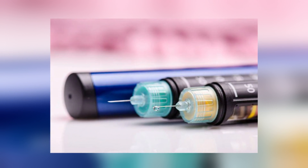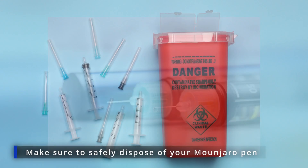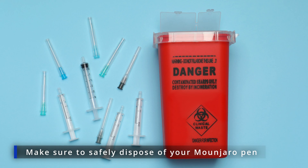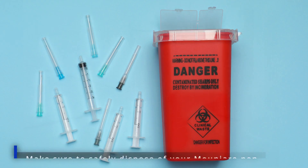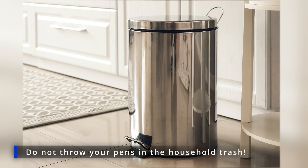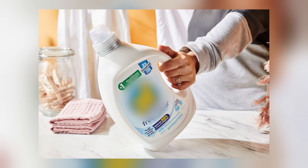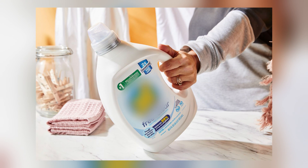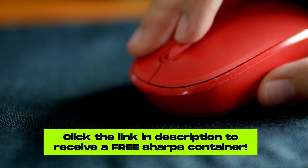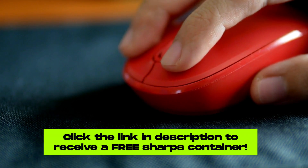Monjaro pens are considered sharps, as the needles used for injection are connected to the pen. Therefore, they must be disposed of safely so as to not put anyone at risk, especially children. Do not throw your pens in the household trash. Instead, please put them in an FDA-cleared sharps disposal container. If you don't have a sharps container, you can use a heavy-duty laundry detergent plastic bottle, or click the link in the description of this video to request a free sharps container for your Monjaro pens.